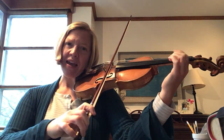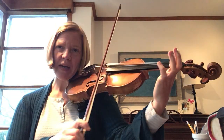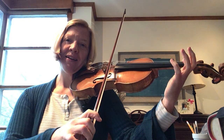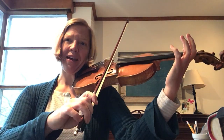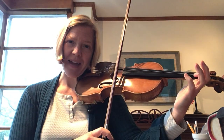So we're going to rock our bow to the A string. Find that little first finger square. And here we go. Open A — ready, play. Open E — ready, play.